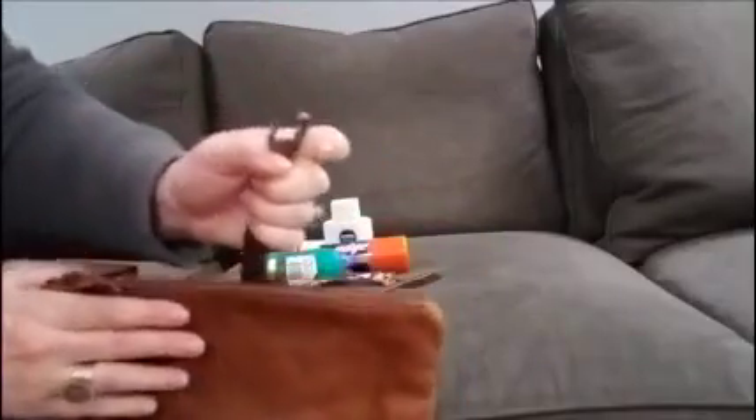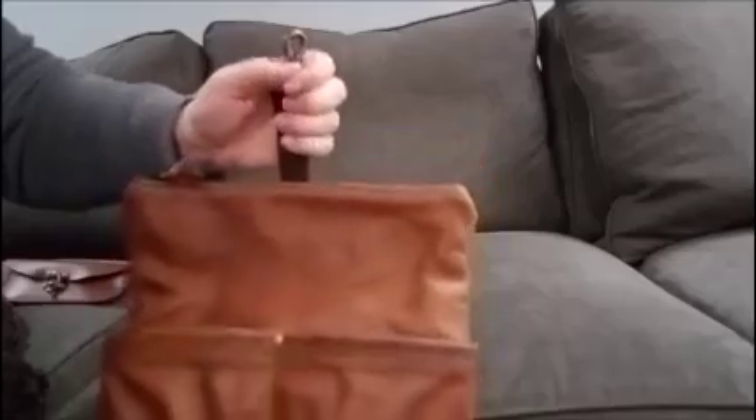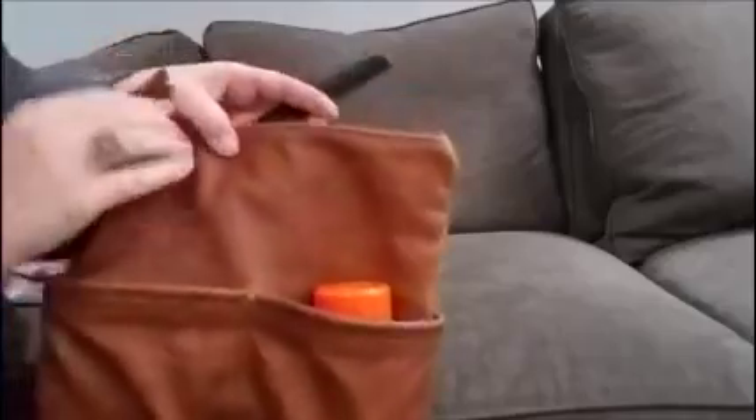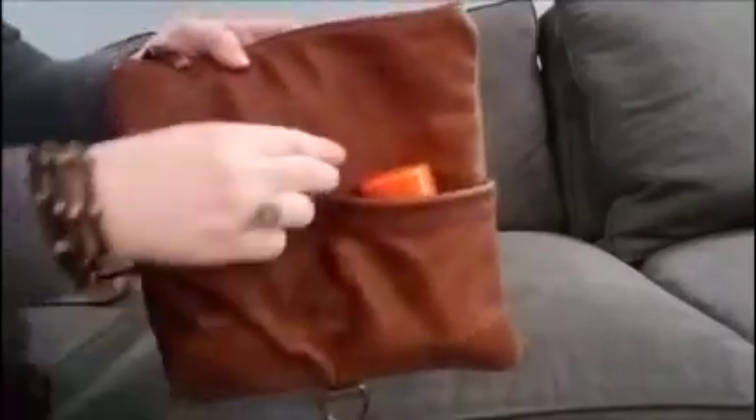They also have, with the exterior pockets, this clasp here that you can use maybe at the hotel when you get there, and you can attach it to a towel bar or something like that, and probably store the items that you want to get to more frequently once you get there — like this.